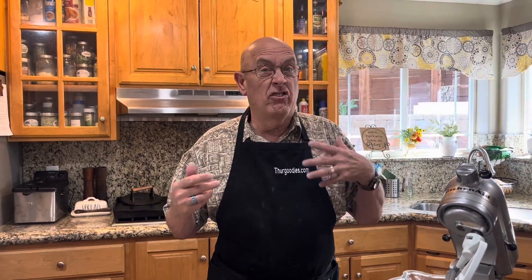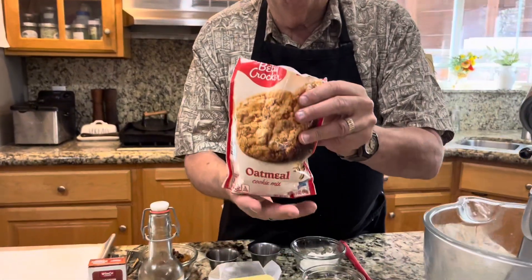Hi everybody, I know it's been a while. I've been doing all kinds of different stuff — canning, salsas, and things. But someone said, 'Hey, show us how you do your cookies that come out so good.' Now if you don't have time to do everything from scratch, there is a very simple way to do this, and I mean they are absolutely fantastic cookies and so easy.